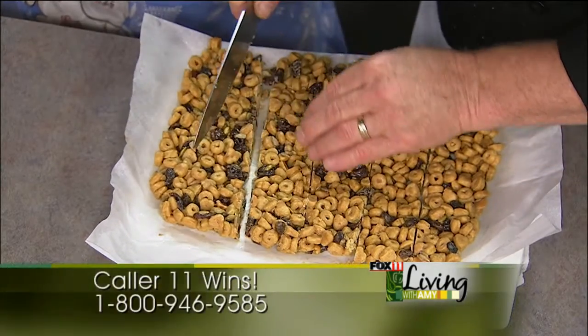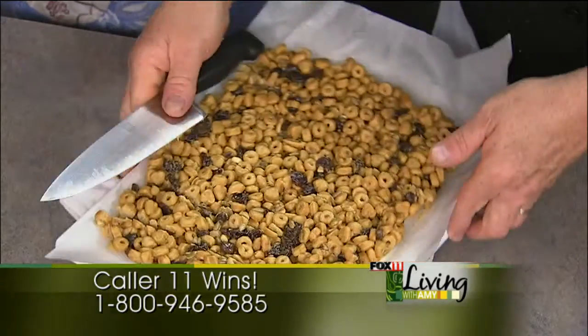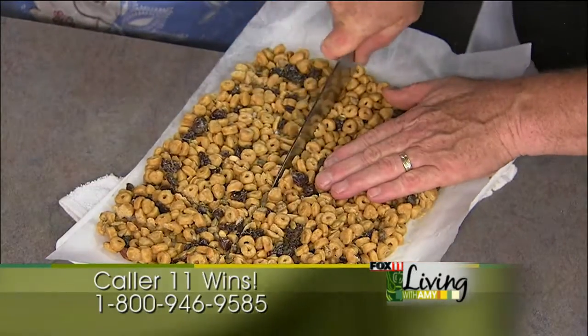Thanks so much, Ken. Have fun at Restaurant Week — hopefully people will go and see Ken and some of those other restaurants. You can find him at the Clarion, at the River Room.